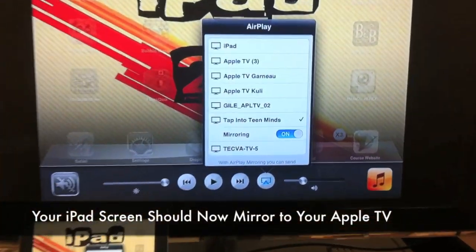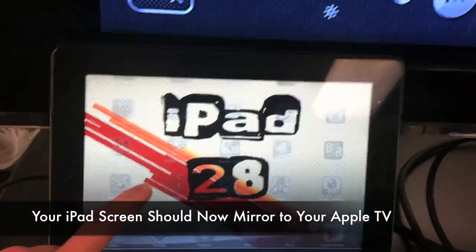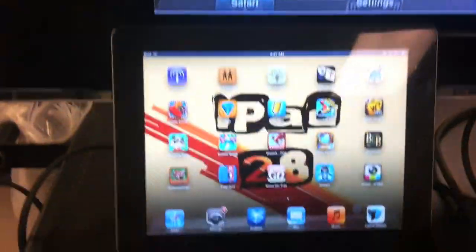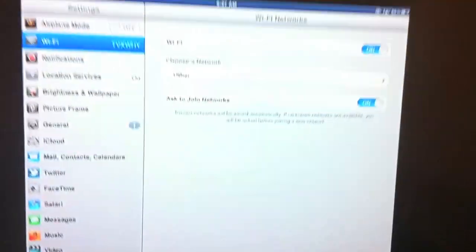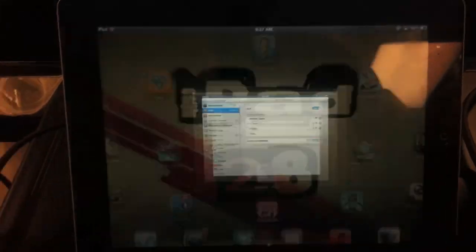If you followed the procedure correctly you should successfully be able to see your iPad mirroring its screen to your TV or projector through your Apple TV device. Now anything you do on your iPad, people in the room will be able to see on the TV or projector.